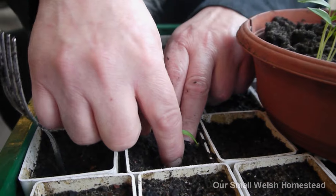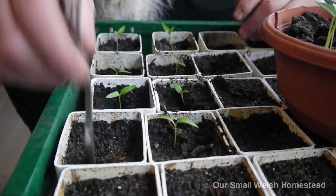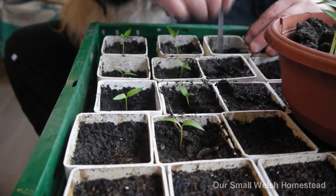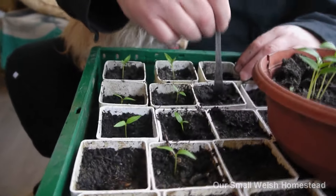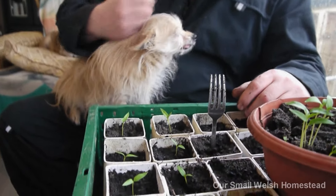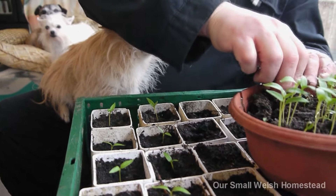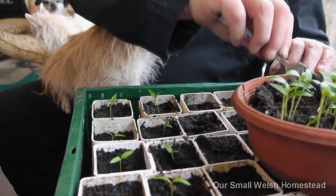A makeshift potting area in our conservatory, which makes me really happy - you can tell by my voice! I've got the pretty Foxy from here - pretty Foxicle. She's barking to come in. I know you love a telephone corner!